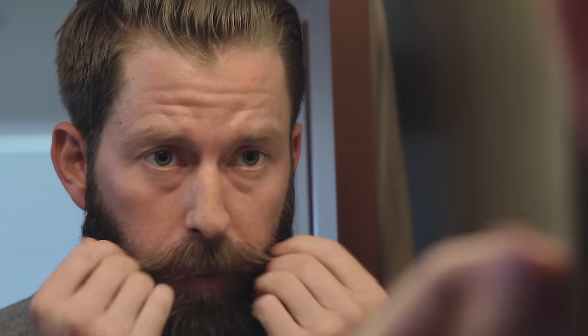Pretty straightforward. The key with the mustache wax is not to glue your stash to your lip — just to shape it a little bit, give it form, keep it out of your mouth. Use the clippers on this bottom line to create just a straight line across. Beyond that, scissors on the ends. Just takes a couple of minutes to keep your mustache looking great.